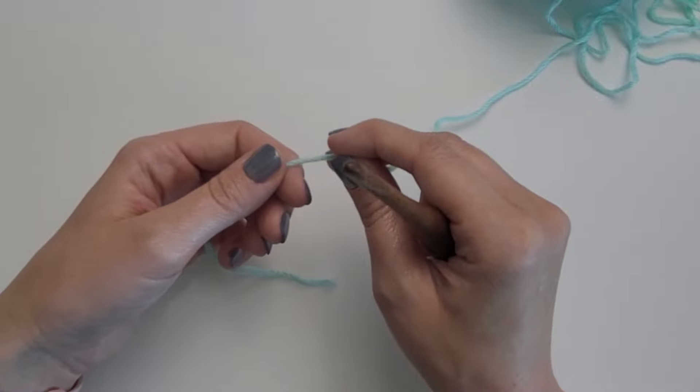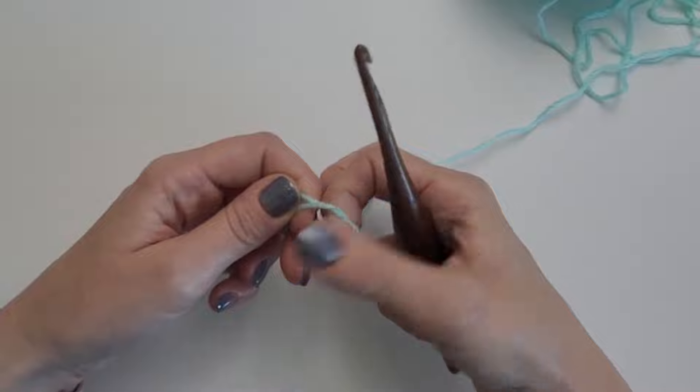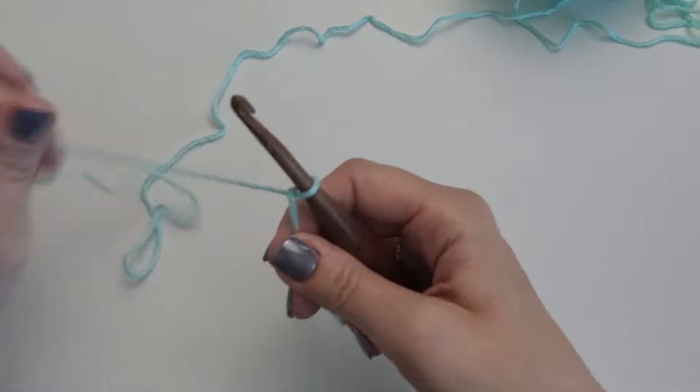To start this Celtic Weave Stitch, we are going to need to chain in a multiple of 4 plus 2. So I am going to do a chain of 22 to start.